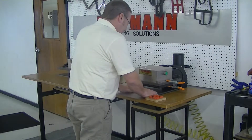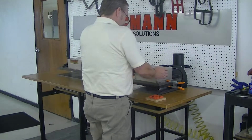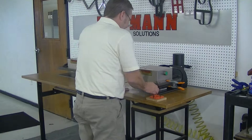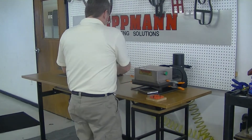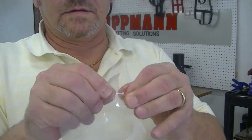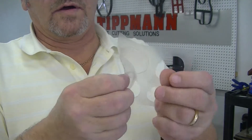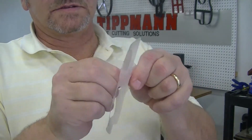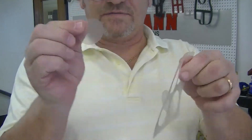Slide the die in with the material. As you can see, it cuts out nice little circles. I did not hold it very long, and our die is not in the greatest of shape, but it did cut fairly evenly.